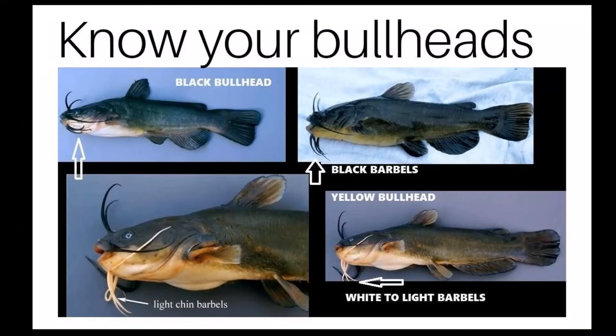Distinguishing yellow bullheads from black bullheads can often be confusing for the angler, especially when the yellow bullhead is almost completely black. The only true way to distinguish the two is by the chin barbels. Black bullheads will always have solid black barbels, while yellow bullheads will often have white to slightly grayish, light-colored barbels.